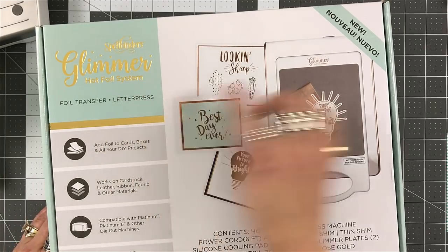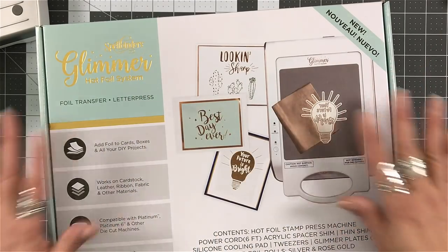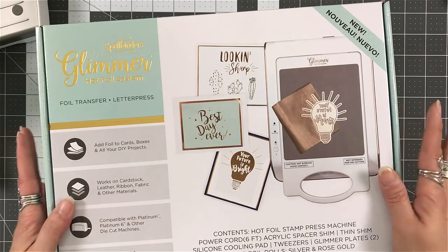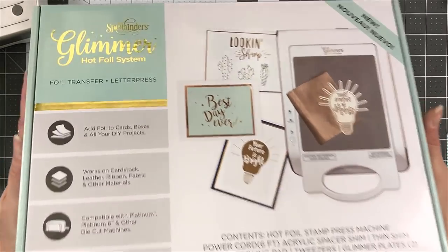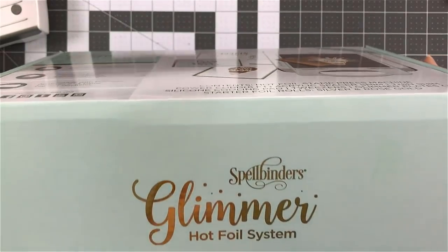So we're going to go through what's in the box. Of course, this is the packaging here — it's what it looks like. I'm going to go through what comes in your package when you order yours, and also how to work with it.